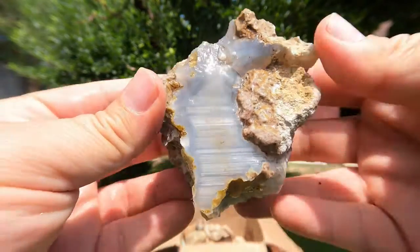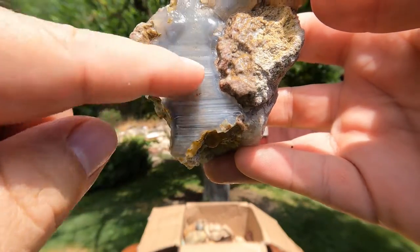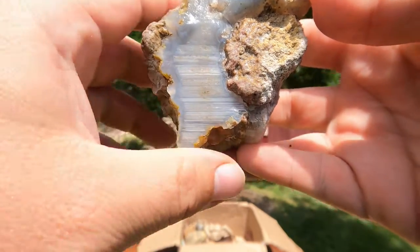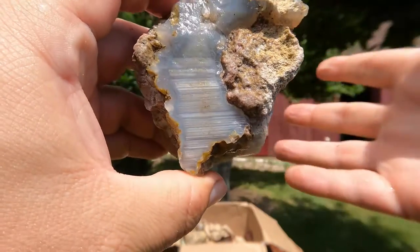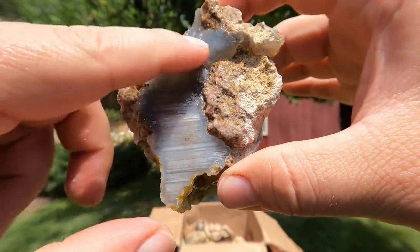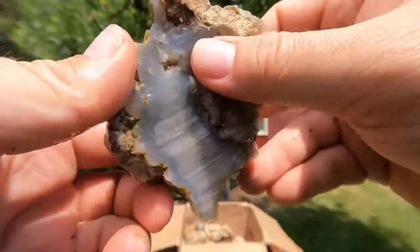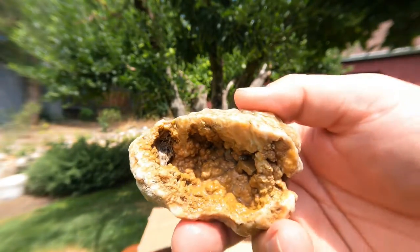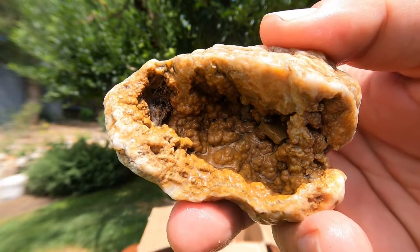This looks like some classic thunder egg to me, where it's got the nice layers showing where the water was as it filled in with the quartz — basically microcrystalline. Got some nice agate banding. That's a good looking thunder egg right there. Looks like another geode with kind of that tan-colored chalcedony.